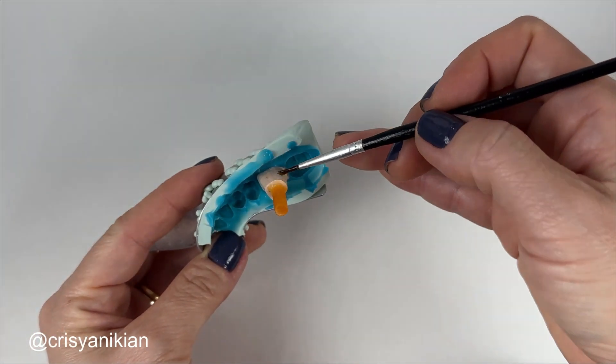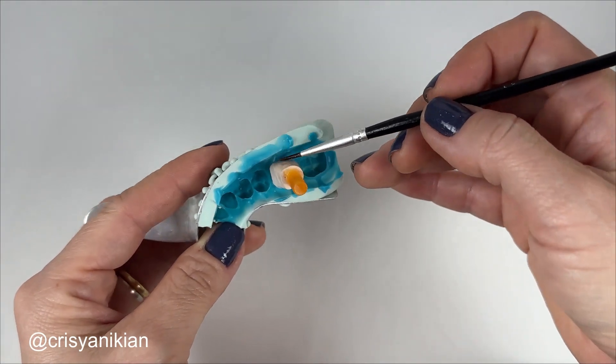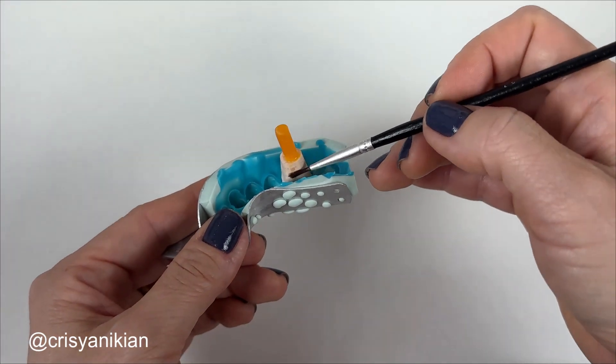Now apply a plaster isolator all around the die using a soft brush. This isolator will prevent the die from adhering to the cast.